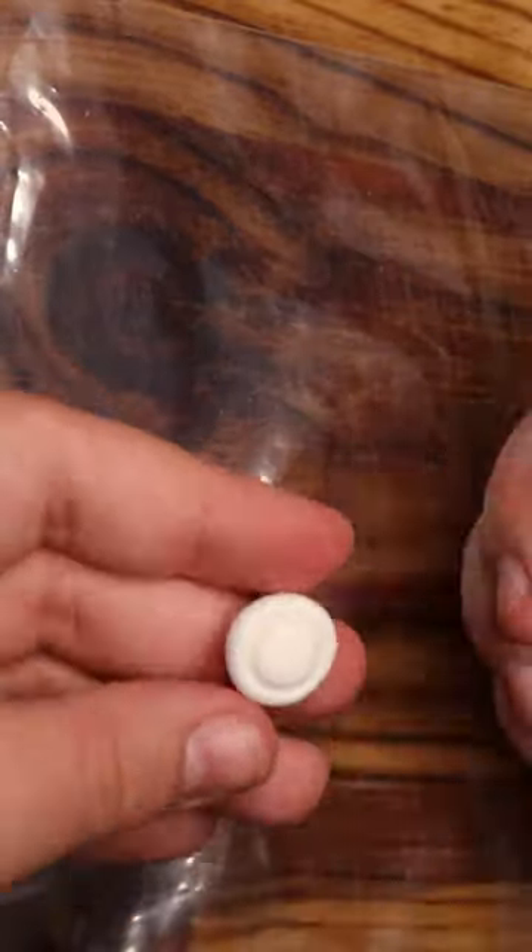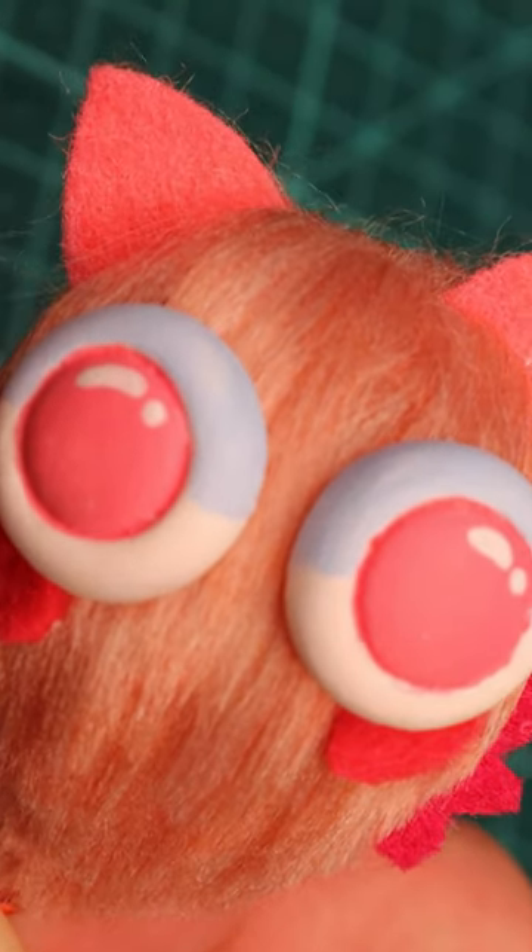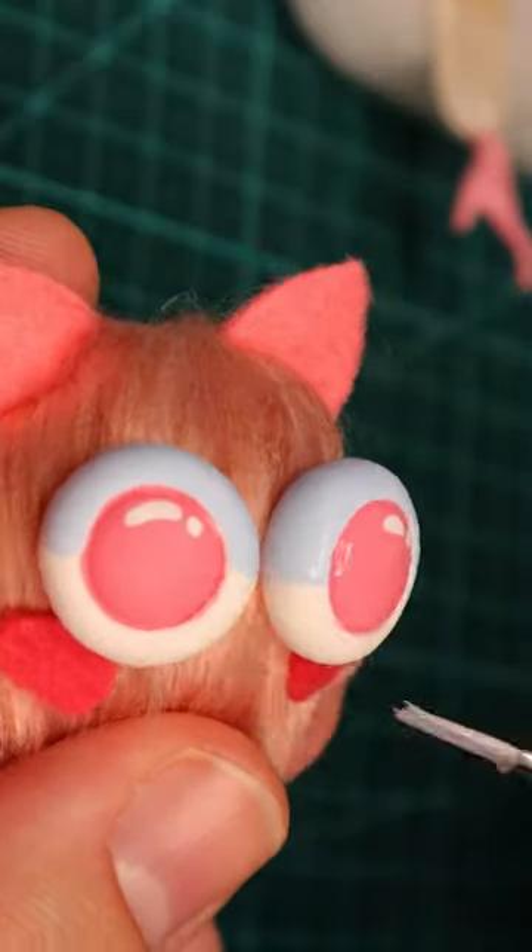I make his eyes out of white foam clay and paint them with acrylics once they're dry. I made them a little too big so now he looks really derpy, but I kind of like it. I finish him by painting his eyes with a matte varnish.